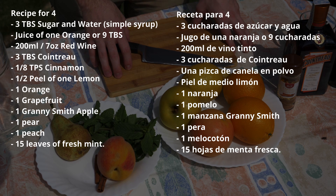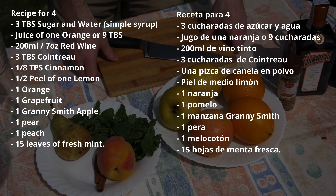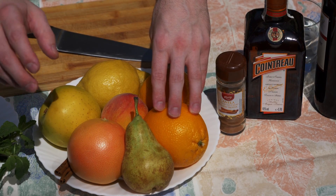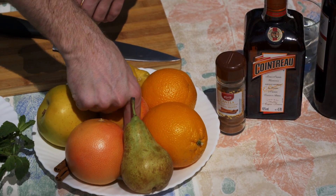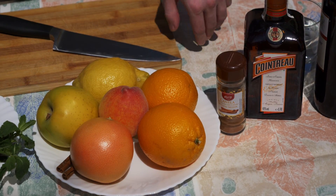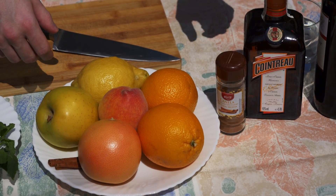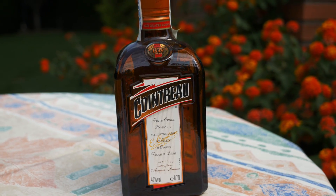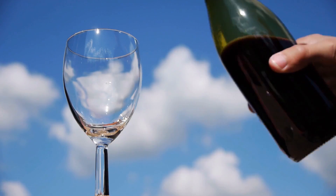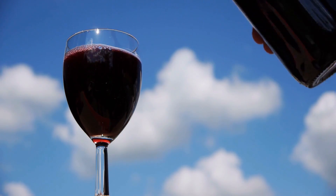For the ingredients we're going to use today for sangria, we have a lot of ingredients — it's a very fruity drink. We have oranges, apple, lemon, melocotón which is peach, and a pear which we're going to peel the skin off. We also have some fresh mint, some cinnamon, and a grapefruit. We also have a bit of alcohol, because it's not going to be a very good drink without any, and the base of the drink is going to be a dark red wine — you can use any red wine you have.